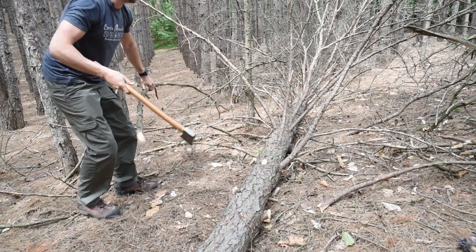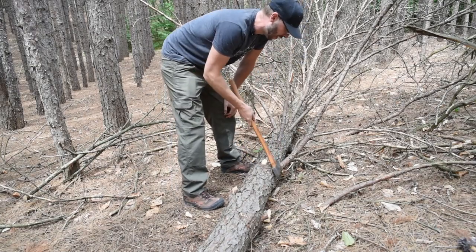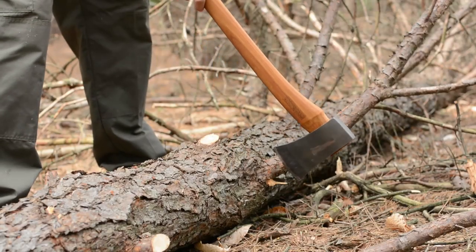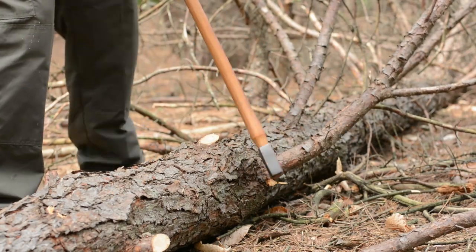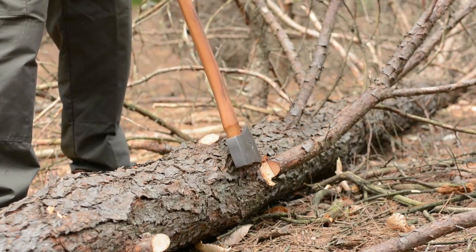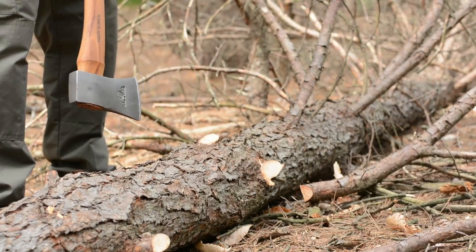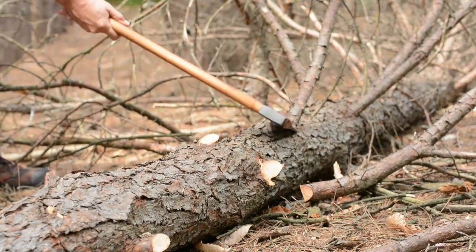Now we've got something that's slightly larger. If I don't think I'm going to chop through it in one or two chops, what I'll do is come about halfway through this limb and score it down like this. That thins the limb out so it's going to be easier to blow through it. That's a nice clean cut.